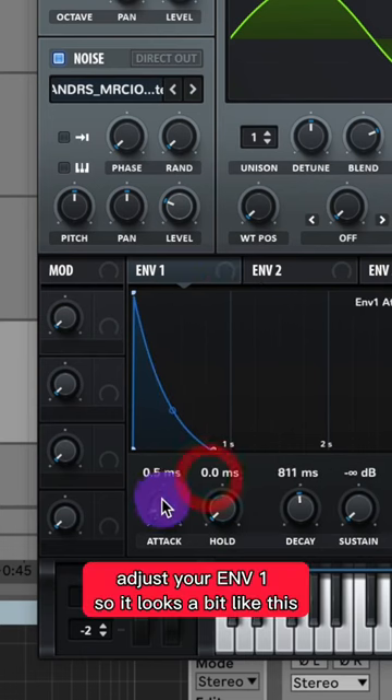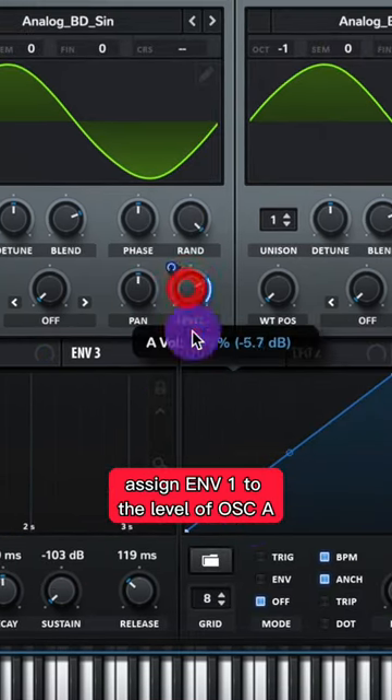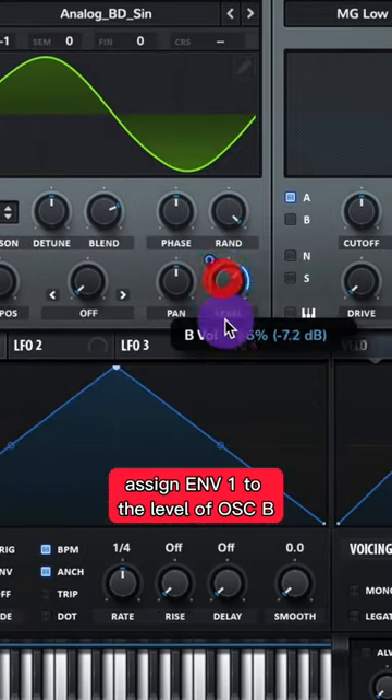Adjust your Envelope 1 so it looks a bit like this. Assign Envelope 1 to the level of your noise, the level of Oscillator A, and the level of Oscillator B.